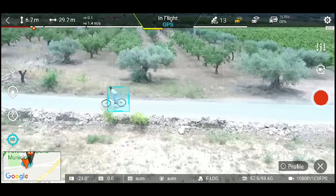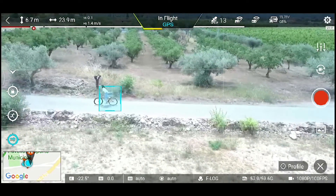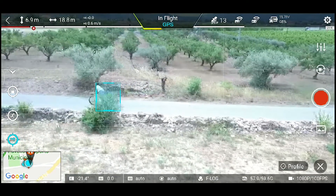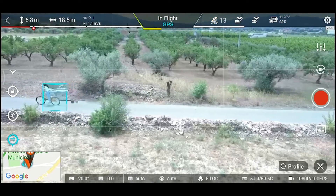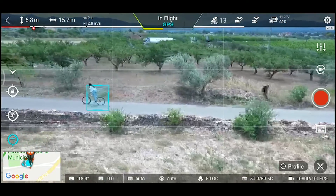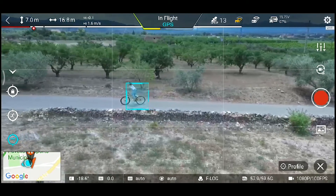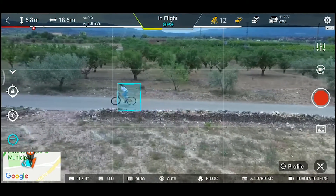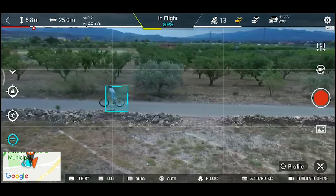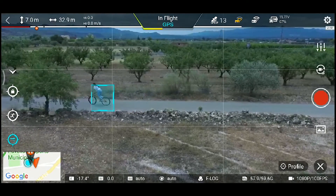Espero que pongan seguimiento por GPS además del visual. Ahora por ejemplo ha pasado un arbusto por delante, ha entorpecido la visión del drone y se ha perdido por un segundo, pero lo ha recuperado rápido. Si lo que pasa por delante no es mucho rato o no es muy grande, no pasa nada, se va a continuar el modo. Cuando llegue al final se va a encontrar un árbol, y al ser más grande y durante más rato, obviamente sí que pierde la referencia al ser una referencia visual. Por eso comentaba el tema de que podrían incluir modo tracking manual.